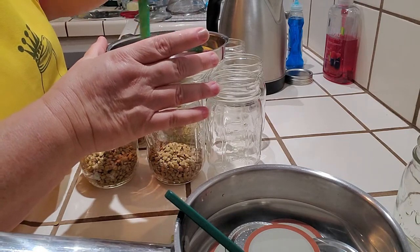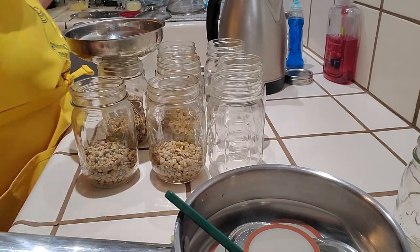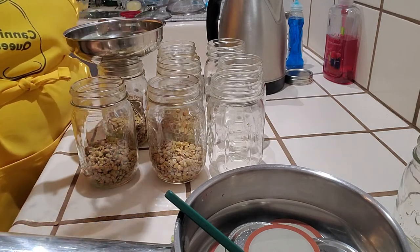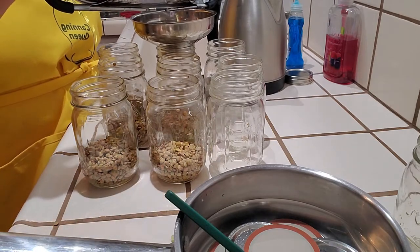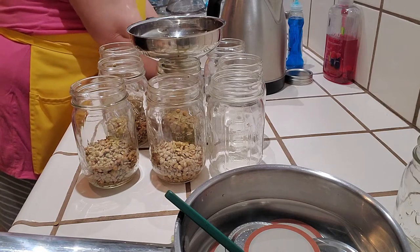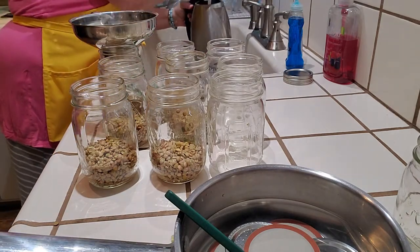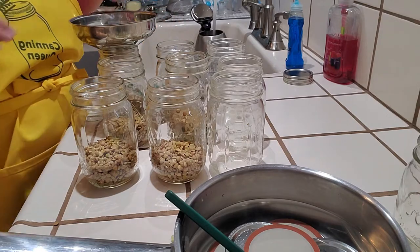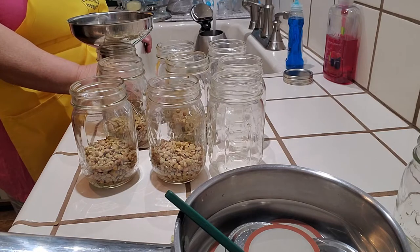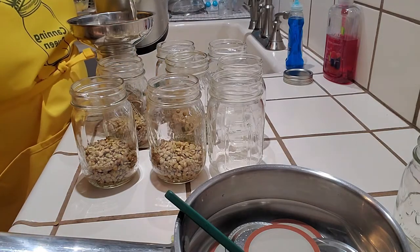Now it's just about perfect for six of these. I'll go back and fill with water again, all the way up to a one-inch headspace.